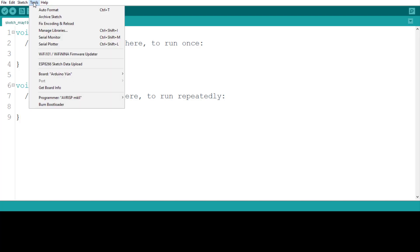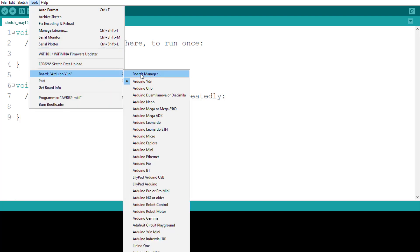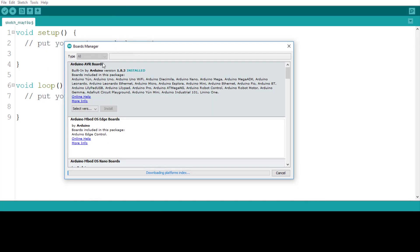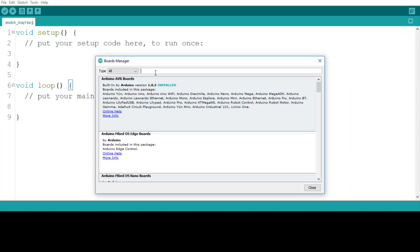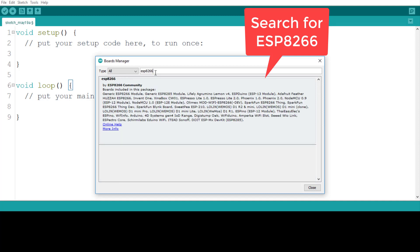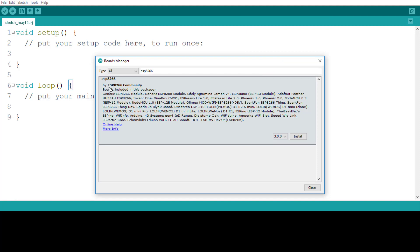In the Tools menu, you will find Board, and under Board you will see Boards Manager. Boards Manager is used to install the core. Once we have added the URL in preferences, the next step is to install that particular core from Boards Manager. Now search for 'ESP8266' in Boards Manager.